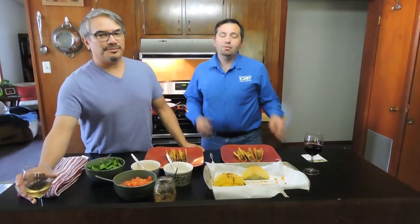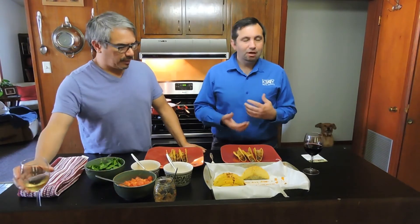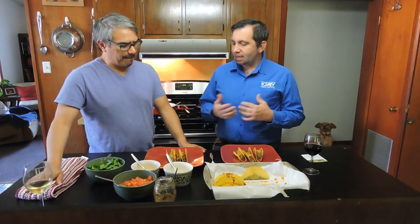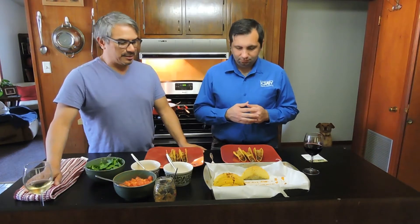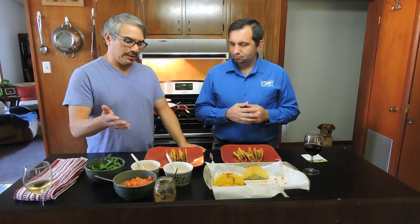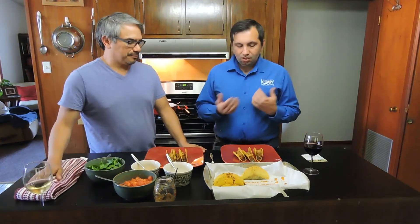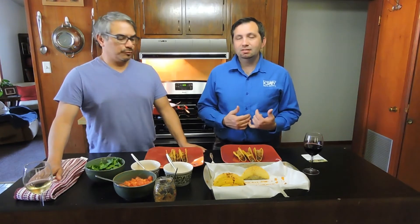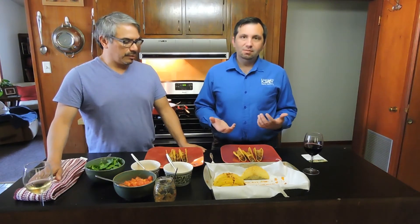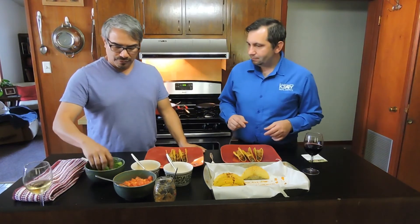Alright guys, so we're back. We went ahead and took the tacos out of the oven and it looks good. However, we did come across a little bit of an issue. I would probably put the taco shells in first to heat them up, then take them out, then put the warm beans and the hot meat on top. The reason is that one of the problems we came up with was that the taco shells are actually starting to fall apart because the moisture is getting into them. However, that shouldn't really affect how they taste. So we're going to go ahead and put our toppings on.